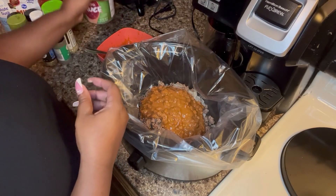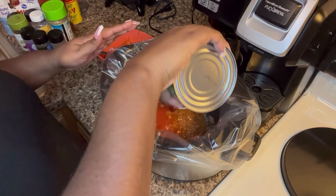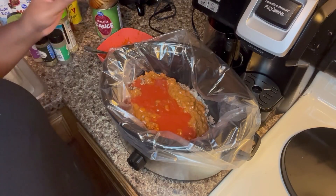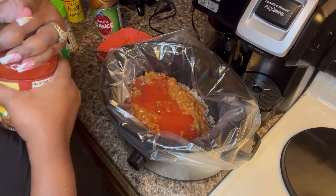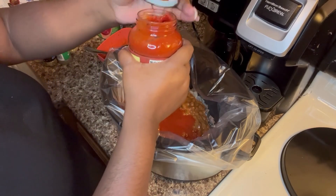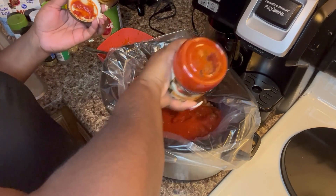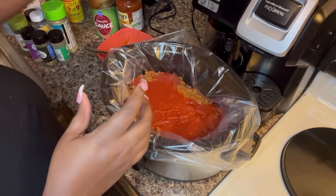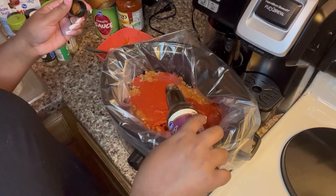We're going to add our can of tomato sauce — an entire can. We like our chili on the thinner side, so we're going to add our can of Prego in there as well. Then we're going to add our Worcestershire sauce, about a fourth of a cup.